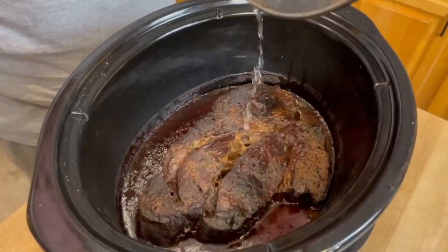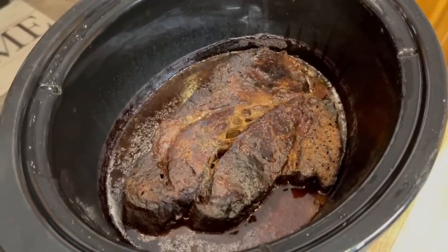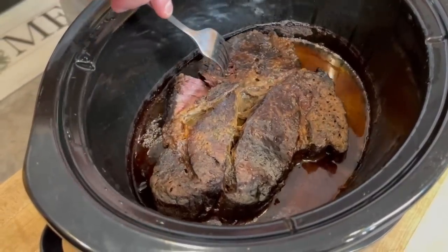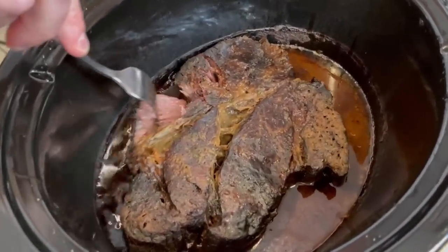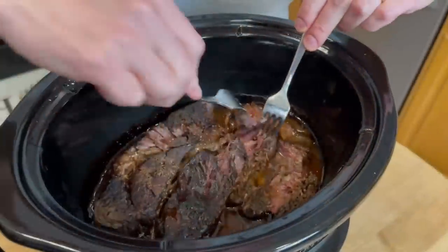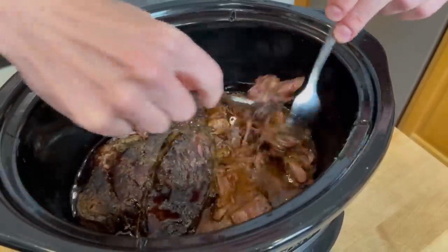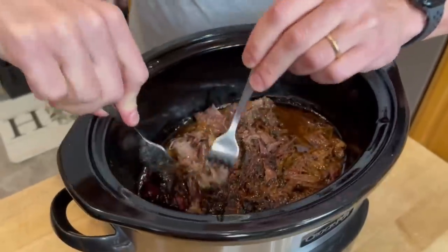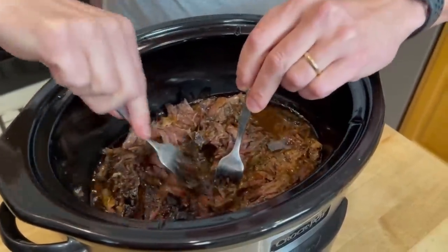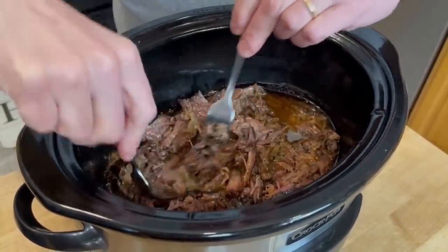And here we are nine hours later. It doesn't look beautiful, but man, does it smell good. It is so tender it just pulls apart easily with a fork — I'm barely touching it, just barely any pressure. I'm going to use two forks now and shred this up really good, making sure I mix it around in the gravy so all of the meat absorbs that juice and makes it so much more tender and succulent.